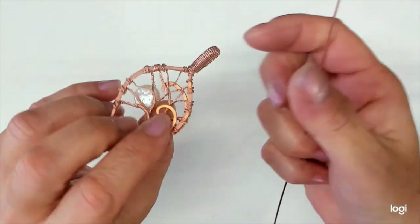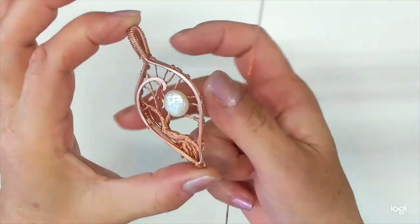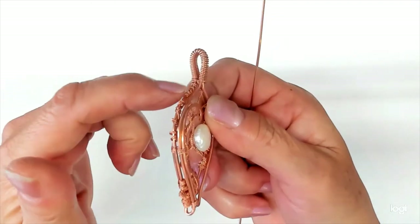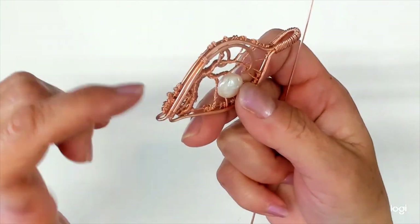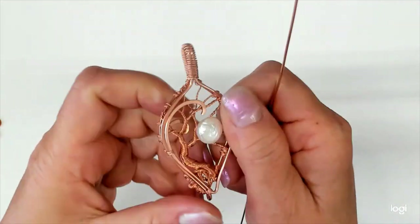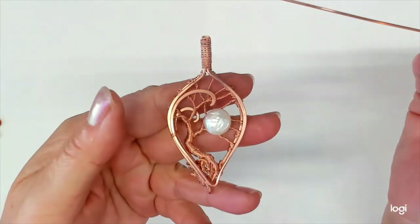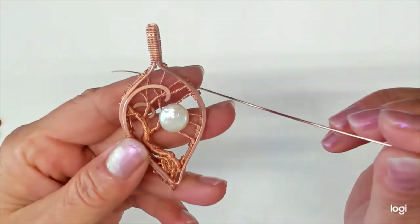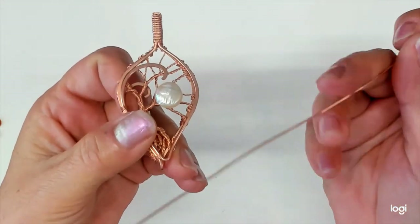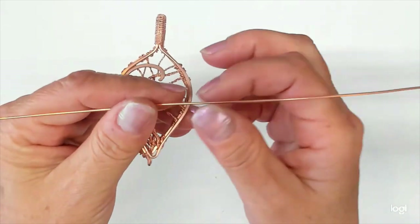Hi, welcome back! I hope you enjoyed the last video where we made this beautiful double-sided tree of life pendant, where you learned to construct a frame that sandwiched all of our tree attachment ends between two big wires so we don't have to worry about them fraying out or feeling them. Now I just want to add some additional embellishments.